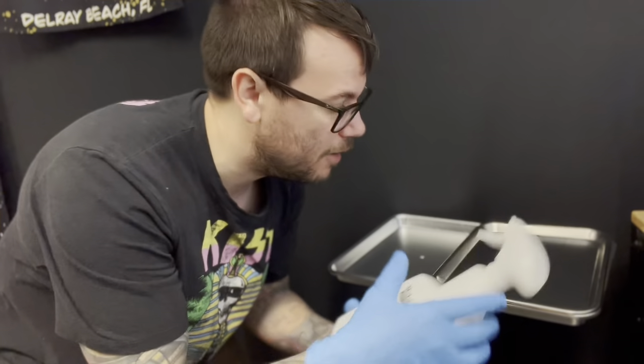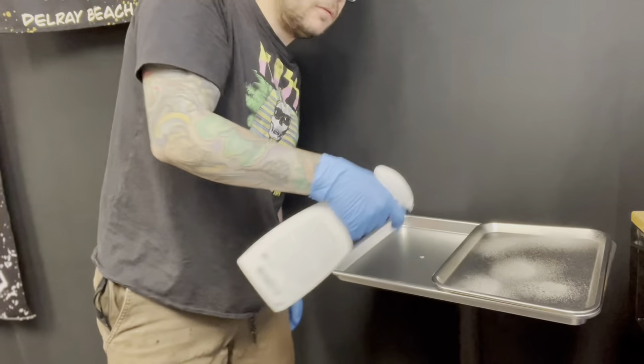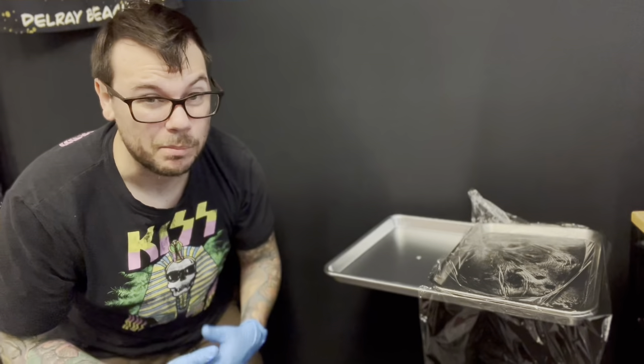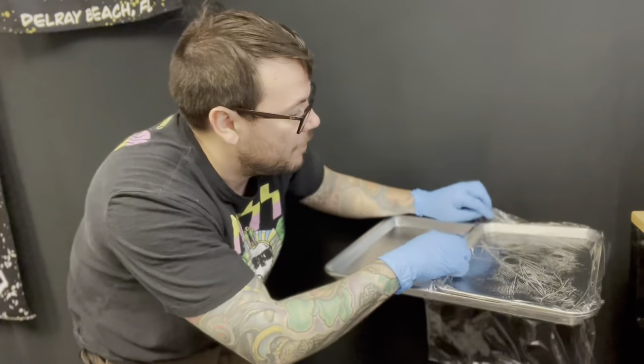We're going to take our Maticide spray and cover the area where we'll place our tattoo equipment. Then we're going to take some plastic wrap and place it directly on the Maticide. This gives us a perfect sterile environment with no cross contamination.